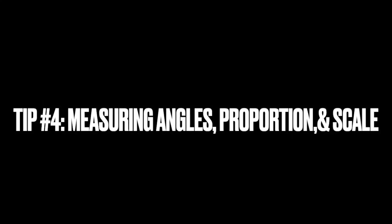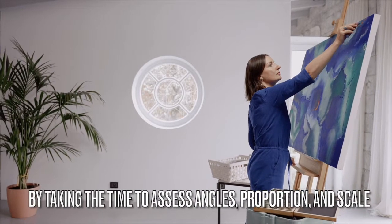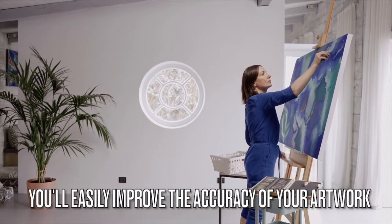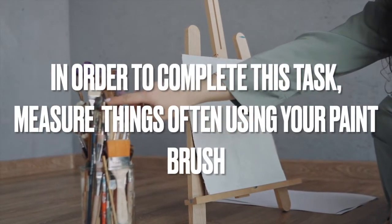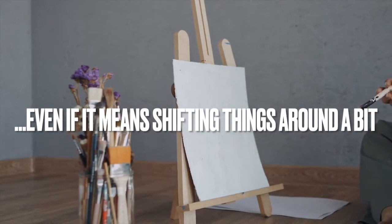Tip number four: measuring angles, proportion, and scale. By taking the time to assess angles, proportion, and scale, you'll easily improve the accuracy of your artwork. In order to complete this task, measure things often using your paintbrush, even if this means moving things around a bit.